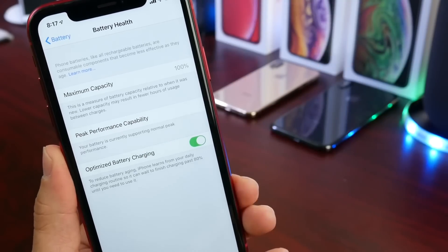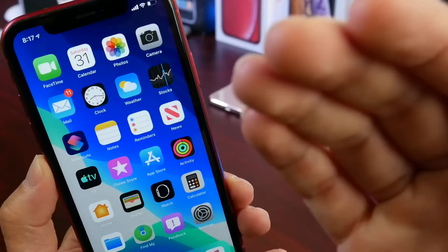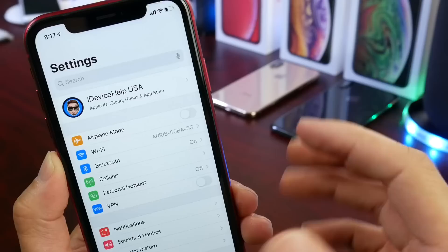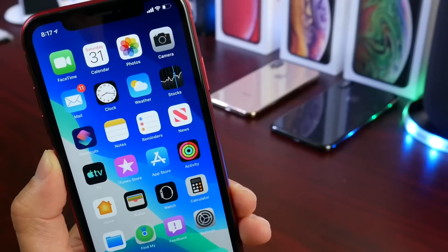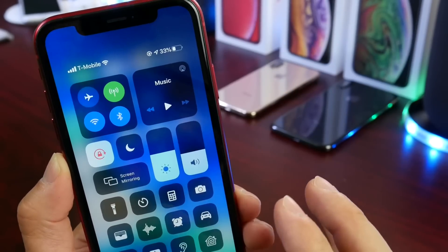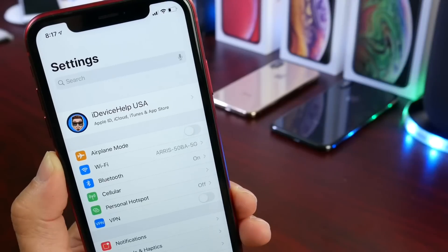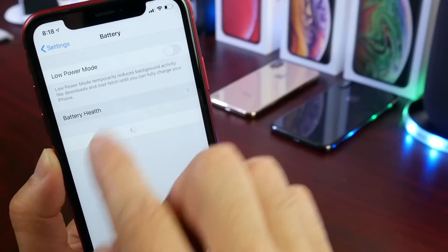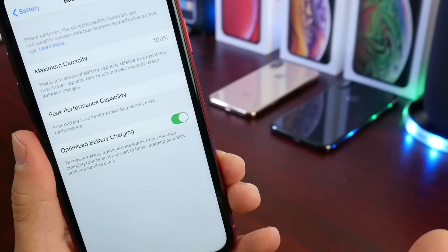So how do you preserve the battery capacity and battery health on your iPhone? There are two things I like to say. Number one, you want to make sure you don't always have your iPhone charged at a hundred percent all the time. It is okay for your iPhone's battery to drain completely every once in a while — maybe three times out of the month, just use your iPhone until the battery dies.